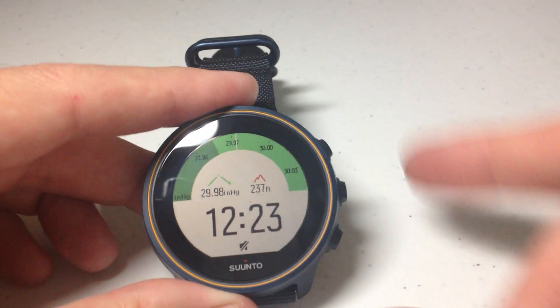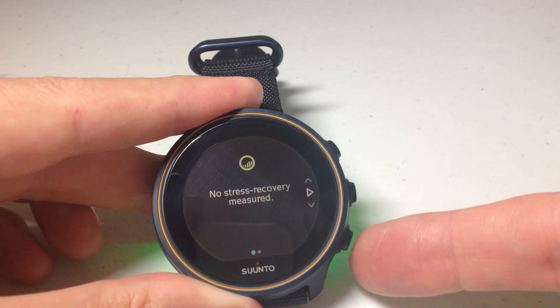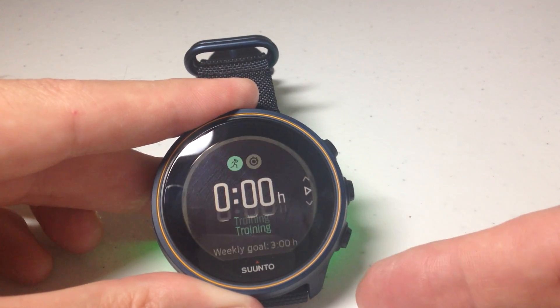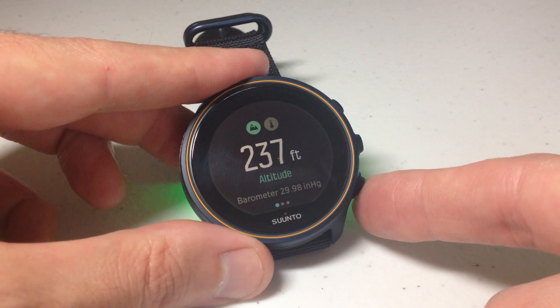If you're a touchscreen person, you could swipe up. I'm going to simply use the down button and go down a couple pages. The first one is going to be your heart rate, then stress recovery, step information, and training. Eventually you'll get to a screen that looks like this.